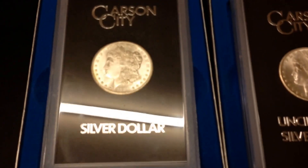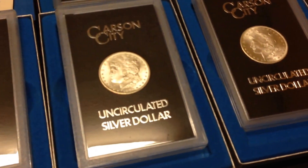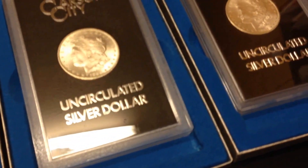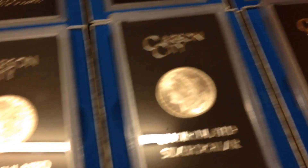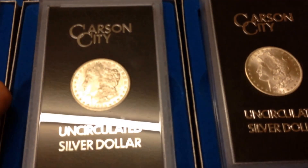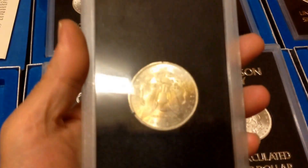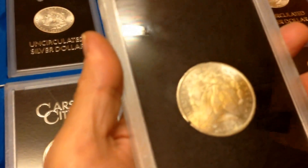The Carson City dollars are pretty nice. I have the '82, '83, '84, and '85 — a couple doubles. The '85 is a special one; it's worth a little bit more, and it has this great tone on the back.